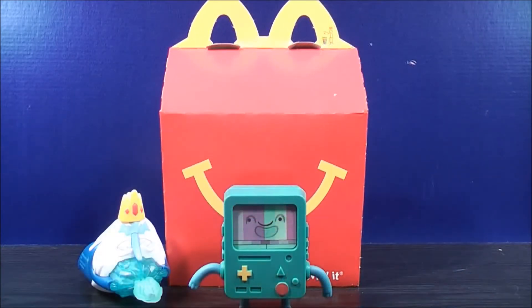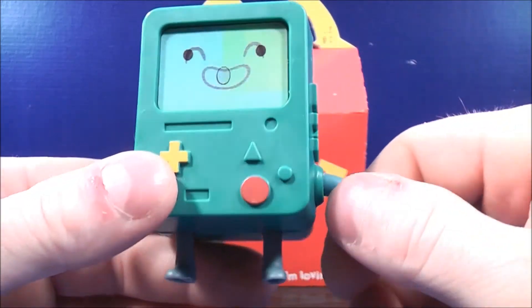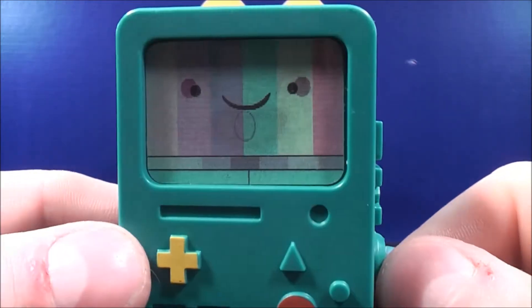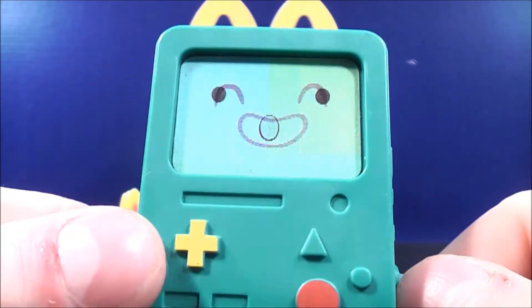And finally we have the Channel Changing BMO toy. For this little guy, you get movement in both of his arms. The buttons along the side don't actually work, but you move it back and forth and you can see his facial expression change from one mood to another. That's kind of neat.